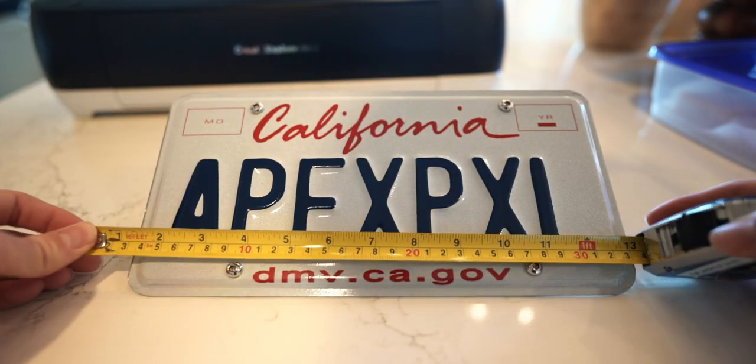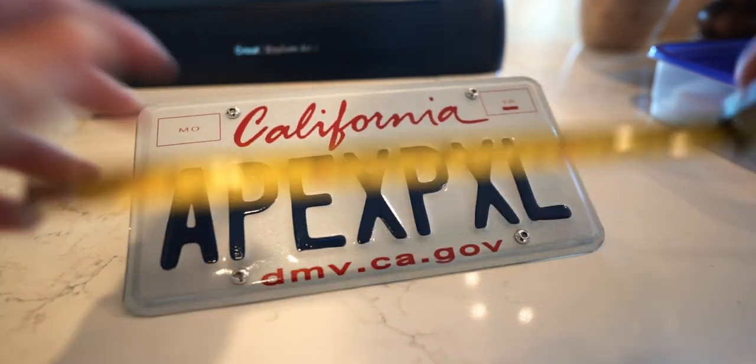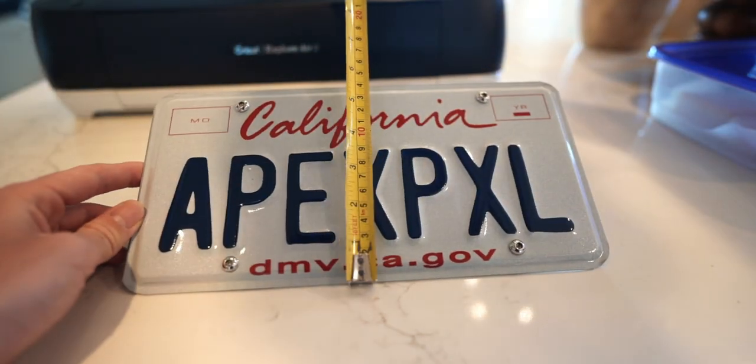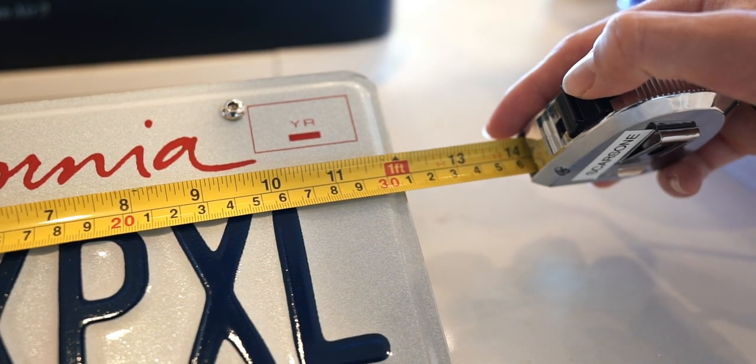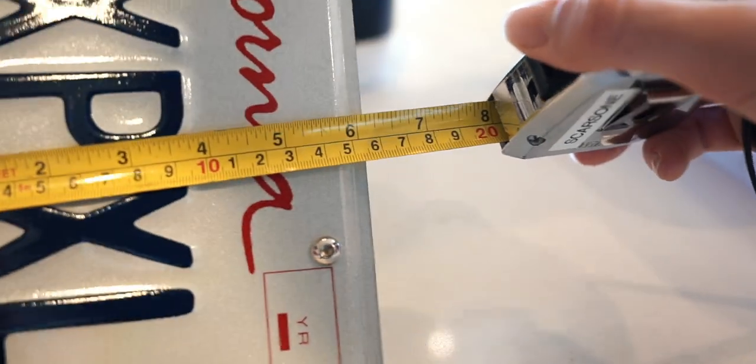The actual process is pretty simple. I started off by measuring out the actual plate — I Googled this as well but I figured I'd take a tape measure to it just to be sure. It's actually 12 inches across and 6 inches tall, pretty much exactly.